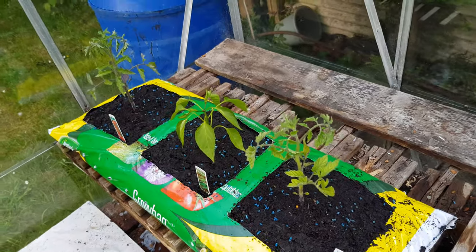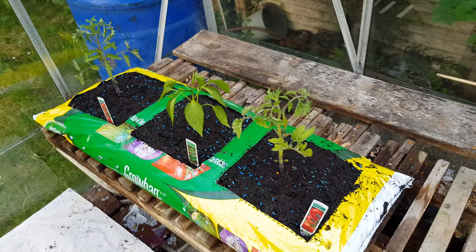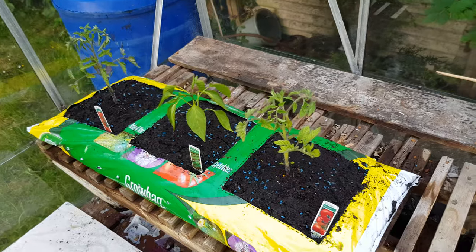I can't do this bit. Anyway, the move's been successful bar a stupid mistake which I'll show you.